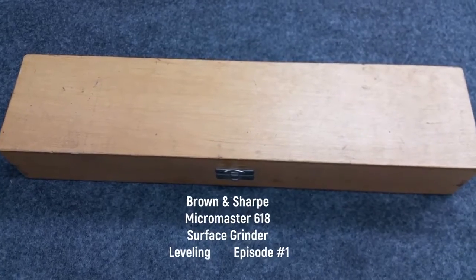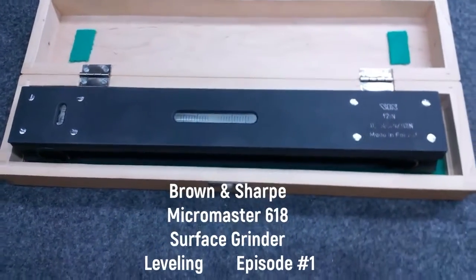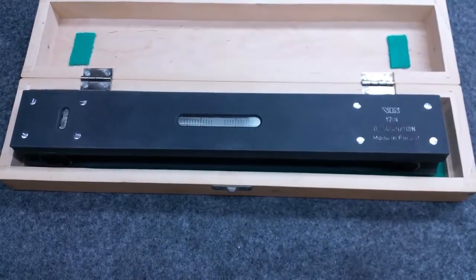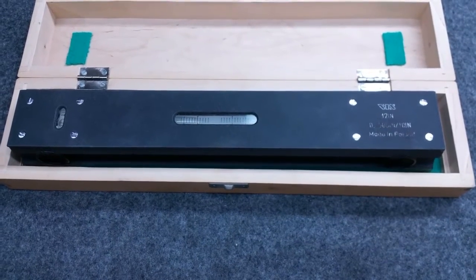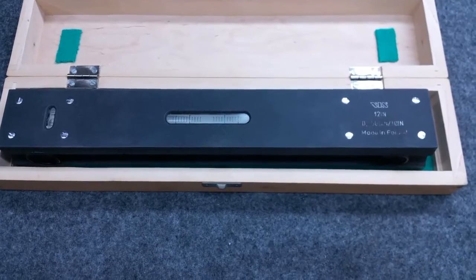Hello, David Dominesi here. We have our master precision level that we're going to use to do a preliminary leveling on the surface grinder. After we level the surface grinder for the first time, we're going to let it settle for a few days and check it again.